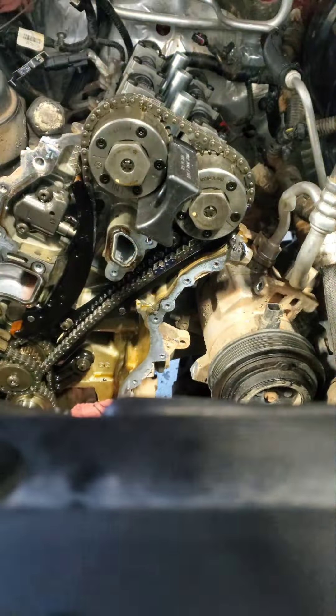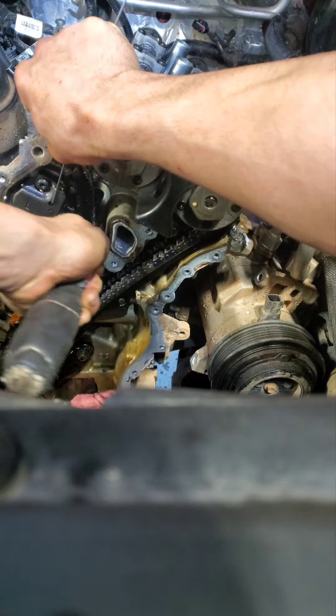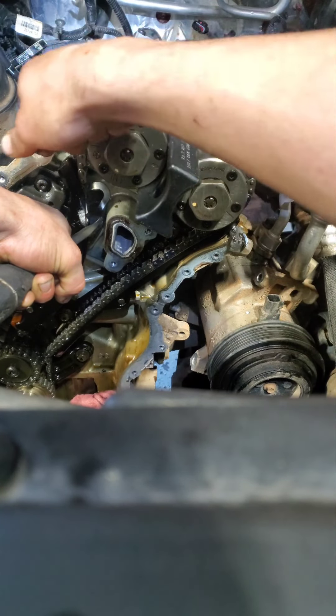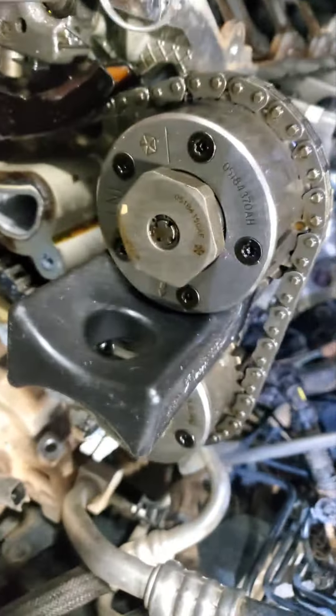All you need is just this tool. I'm going to take a look at the engine. Just take this tool, the one right here, then you just push up on it and then slide in an Allen key or whatever in between here.